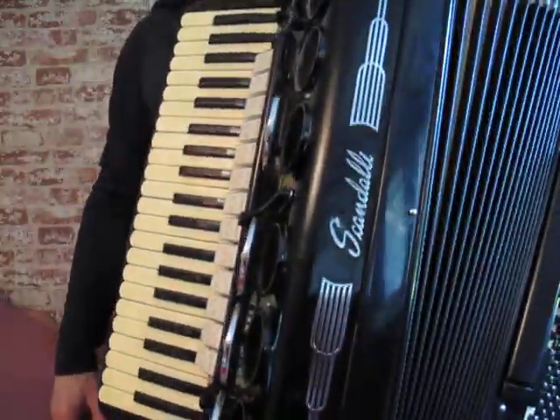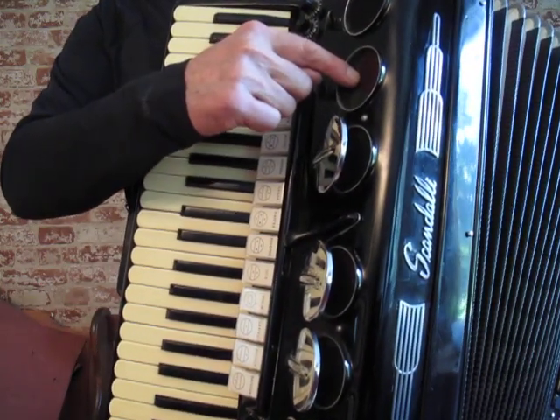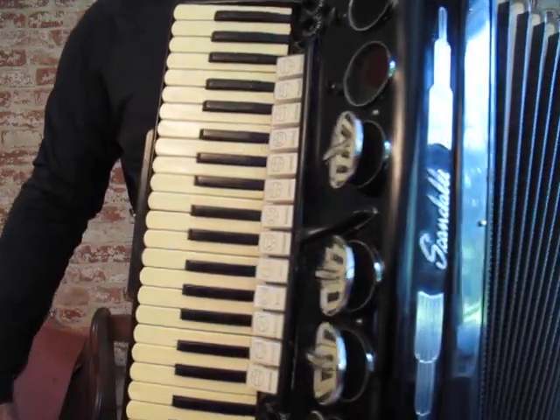It's got a terrific sound. It's missing one of the round discs and the other one has snapped off, so it has to be re-soldered or reattached. It's a beautiful sounding accordion. Thanks for listening.